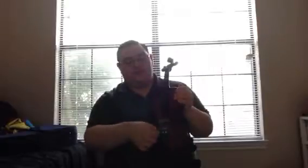Essentially, what fine-tuners do is that they tune the string. See how it went lower? Now it went higher. When we turn the fine-tuner to the left like this, we are flattening the string. When we turn it to the right, it raises the pitch.